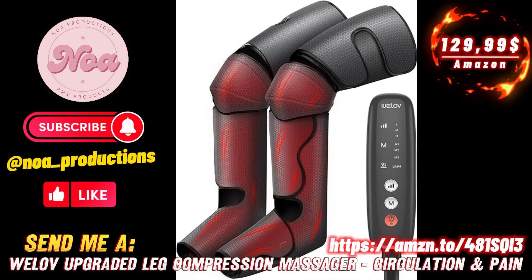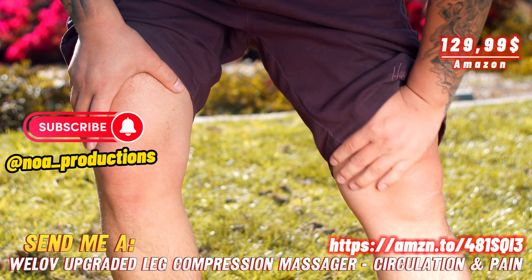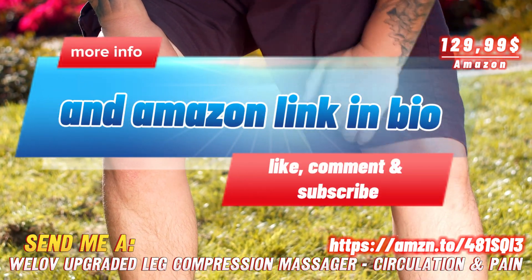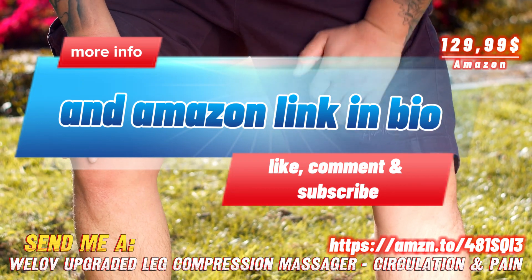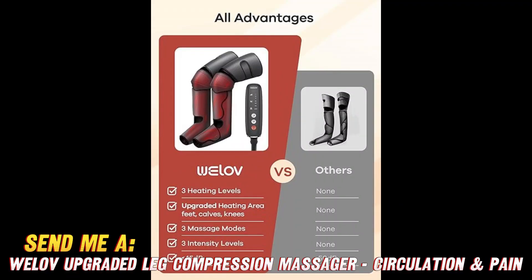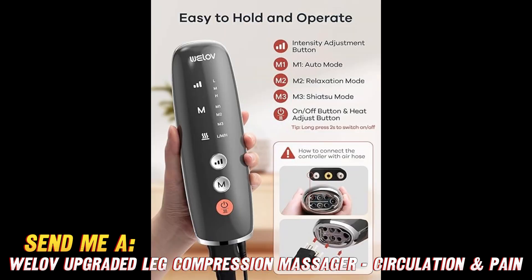What's up friends and welcome back to my channel. Today I want to talk about this handy little device I recently discovered: the Well of upgraded leg compression massager. You might be wondering what does this thing even do — well, this is no ordinary leg massager. This baby has some seriously cool features.